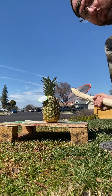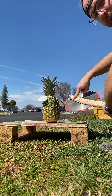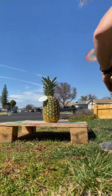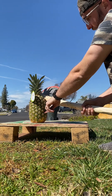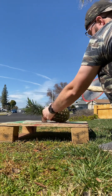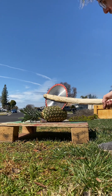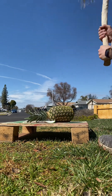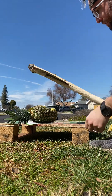We're not swinging as hard as we can — I don't expect it to pass through — but let's see how well it cuts through the pineapple. As you can see, it stopped partway through but sliced through the pineapple with no problems. The blade is holding and the pineapple's done.